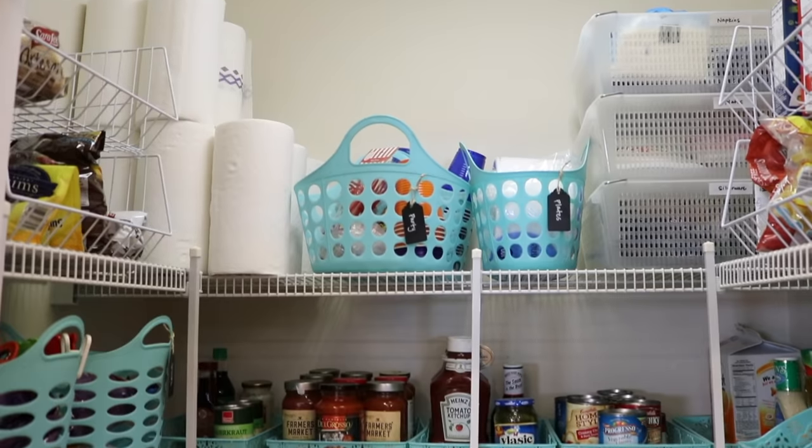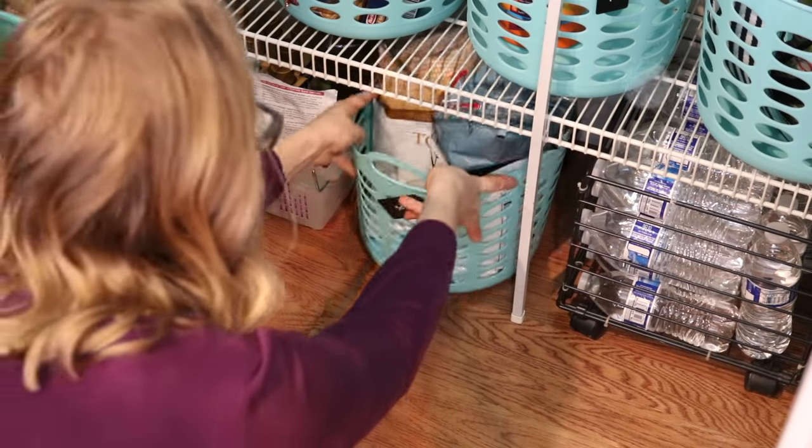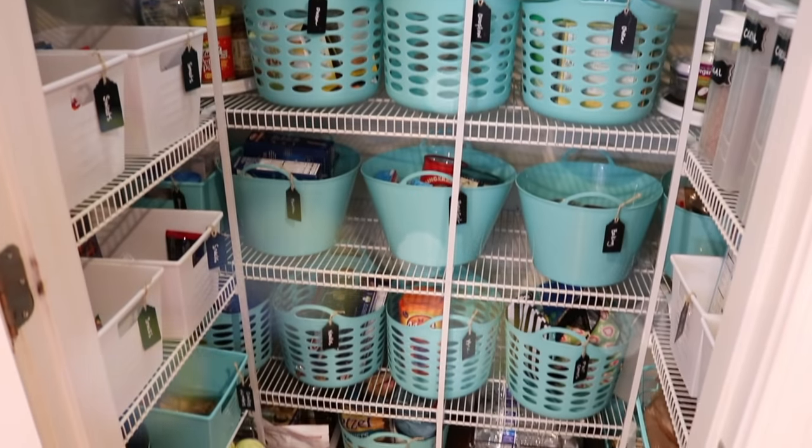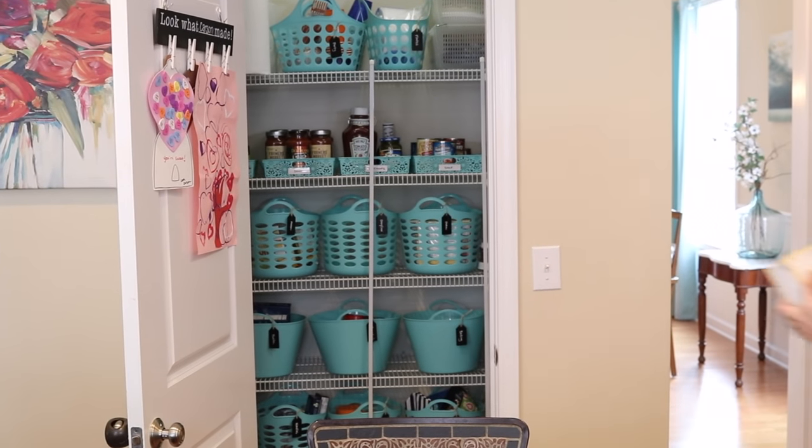Hey guys, Do It On A Dime here. I love filming pantry videos — I have done so many on my channel and I finally get to show you the pantry in the new place. These are my best tips and tricks for getting your pantry organized, but also helping it stay organized.